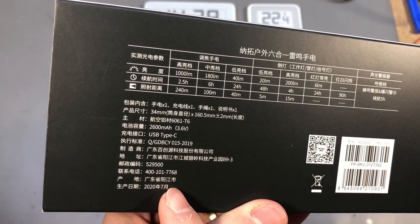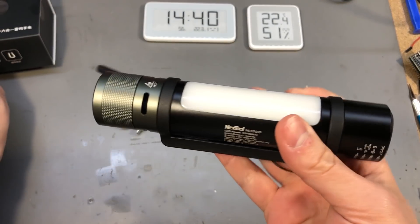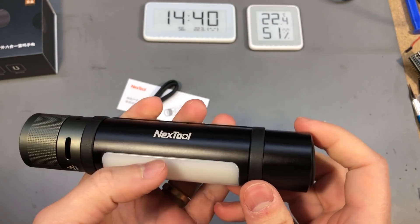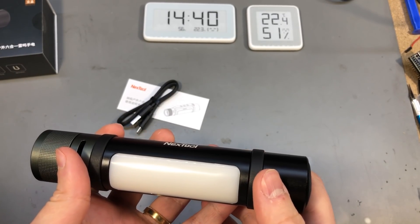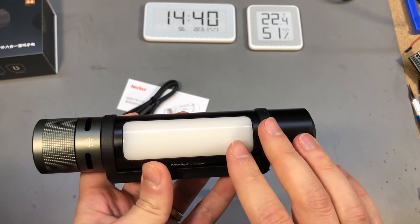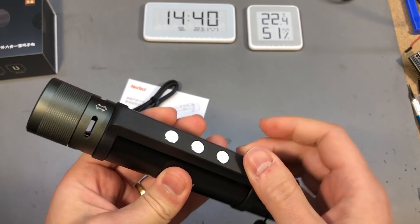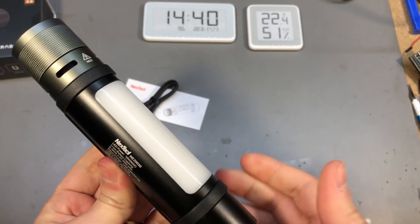Well, the capacity is mentioned but not the type of battery, and that's not user replaceable. This piece is plastic, which holds the magnets, and it can rotate around the flashlight allowing you to position it in whichever way is best for you.